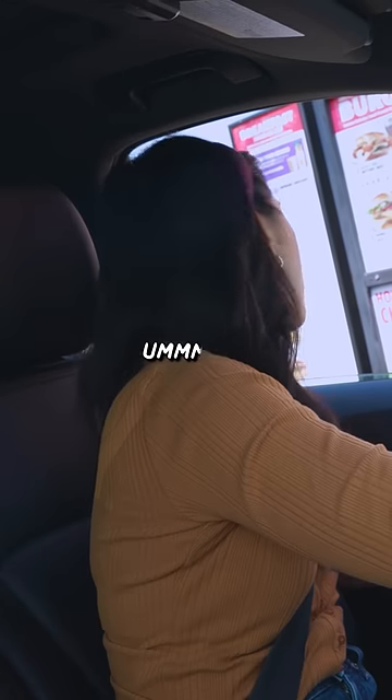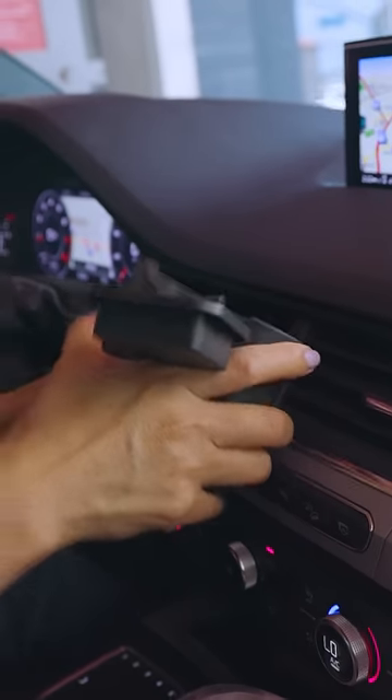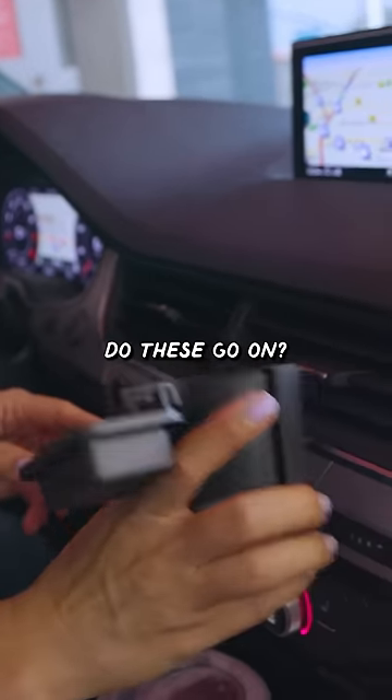Can I just get some curly fries please? Do you have honey mustard? All right, I'm gonna use the vent clip. What are we going on? What kind of vents do these go on? Oh, there we go.